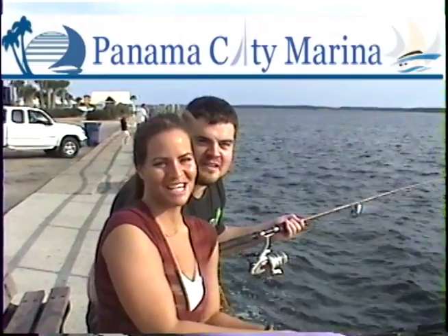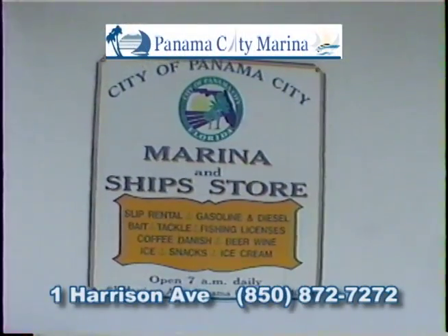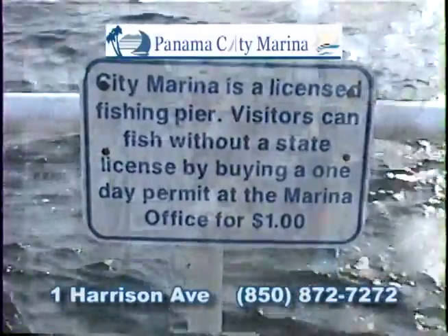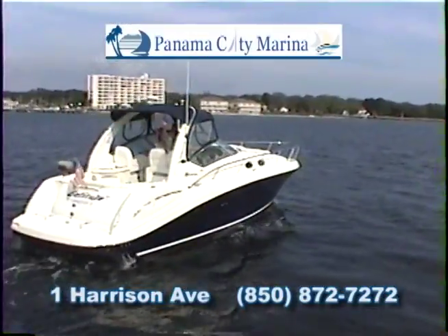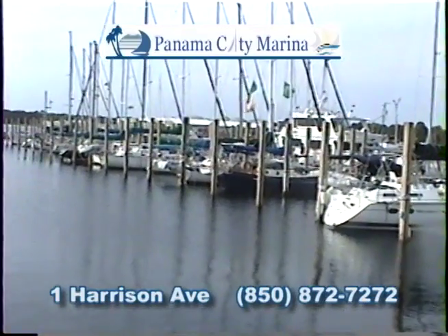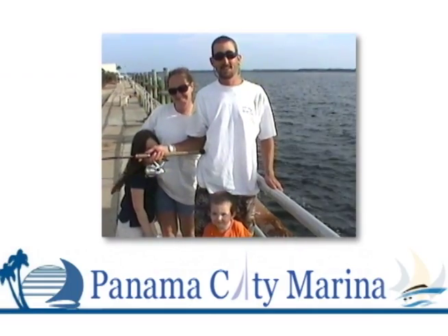We love to fish at the City Marina. Folks, the Panama City Marina is open seven days a week. Anyone can fish with just a dollar permit from the marina office. Look at all the neat stuff — let your wife shop in our first-class marine store. Live and frozen bait and fishing tackle you'll need. Pull in for gas and diesel fuel. We also have boat slips, covered and open, for rent. And we're just a short walk from downtown Panama City. I bring my family fishing here all the time.